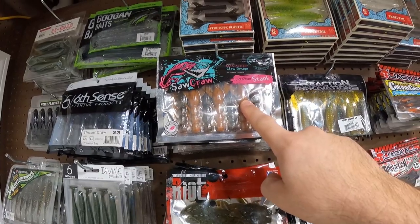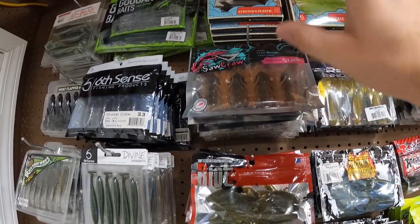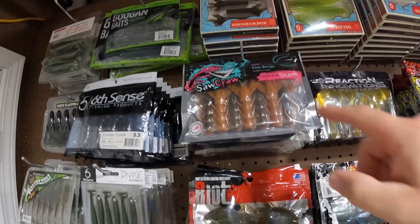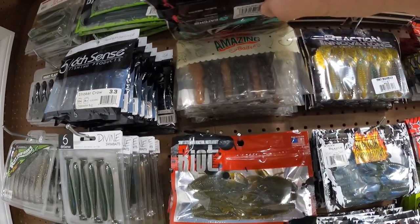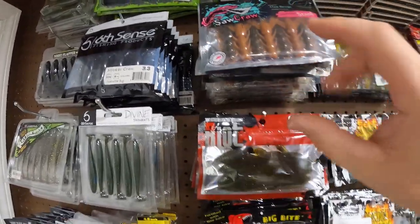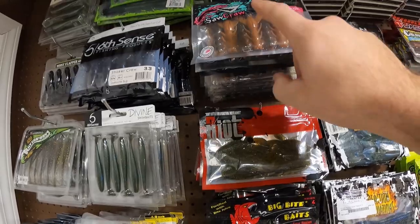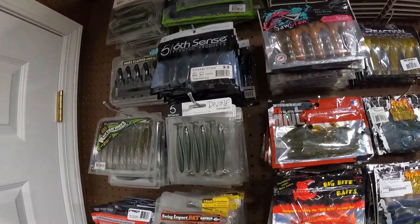Next up we have the Saw Crawl and the Hoss Crawl. You guys can pick those up over at Carl's if you're looking for a cheaper alternative to like the Rage Crawl. These are pretty similar to the Rage Lobster, and the Rage Crawl is pretty similar to the Hoss Crawl. The Hoss Crawl is a slimmer profile — doesn't kick quite as much as the Rage Crawl, but it's still pretty similar. If you're looking for a cheaper alternative, definitely check them out.